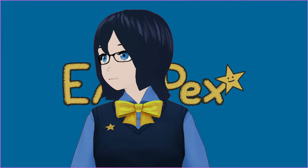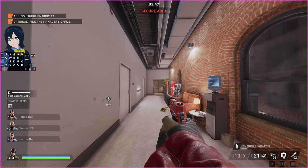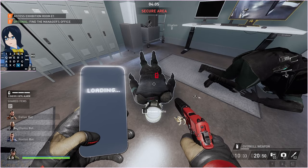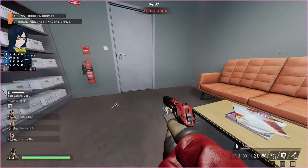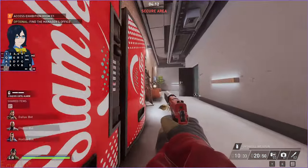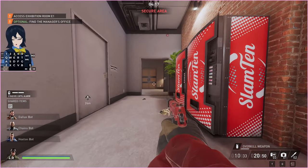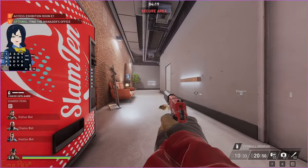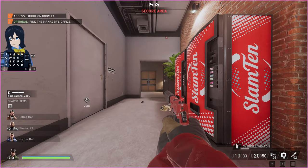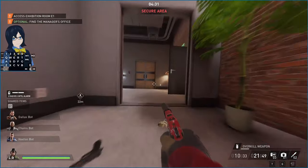First things first — how do you slide? Sliding is as simple as sprinting and then crouching. That is literally all it is. You just sprint and then crouch at the same time. When that happens, you can release any buttons you want and it will continue the slide, so you get locked into this animation during the slide. You can also crouch in the air.